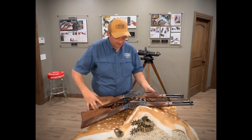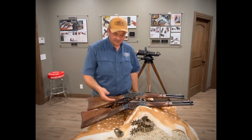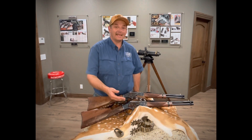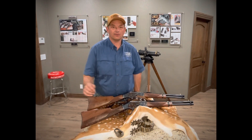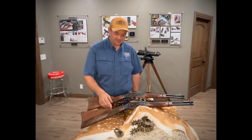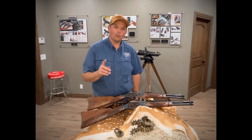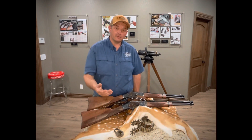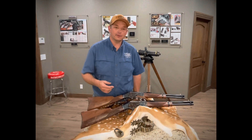We did decide to drop a couple of different lines of these. We did the engraved version and we did the standard version. The engraved version is hand engraved — this is no laser engraving whatsoever. This pattern was the first pattern that we did. We later changed the pattern ever so slightly, so this particular rifle will be one rifle on the website, and when it sells, it's a one-off. The rest of the engraved models will have a different pattern on them.